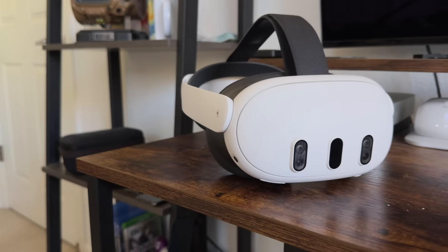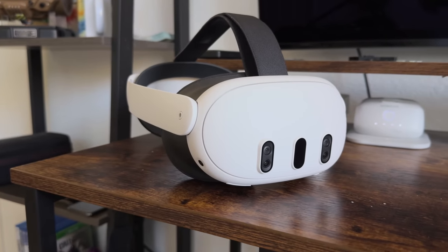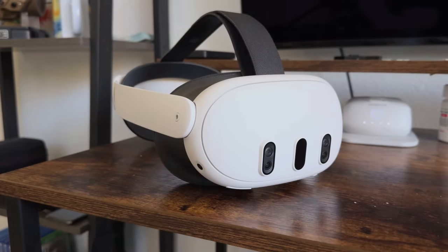That's it — those are my favorite hacks you can do right now with the Quest 3. Feel free to comment below if you have hacks of your own to share with the community. Links to everything are in the description below including those 3D files. If you want to watch more, I highly recommend checking out my video on favorite tips, tricks, and settings you should enable if you just picked up the Quest 3 — it's a first-time buyer guide but also covers new Quest 3 features. Thank you so much for watching.